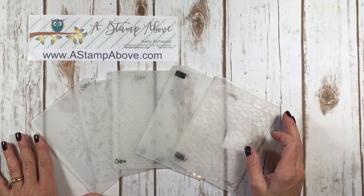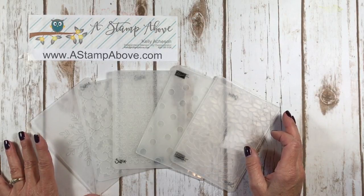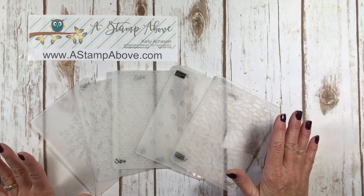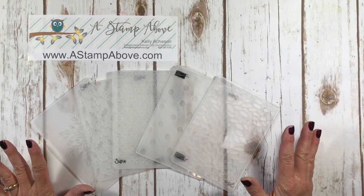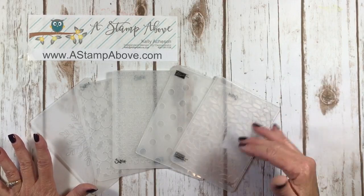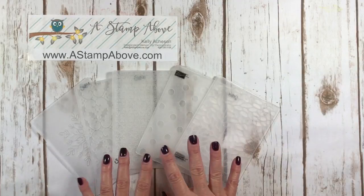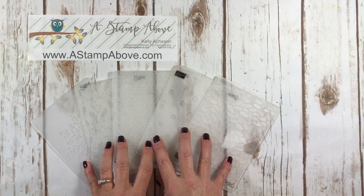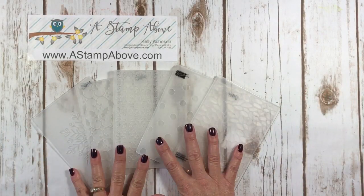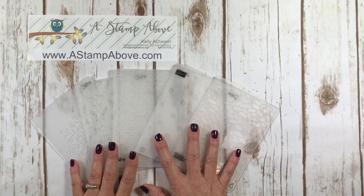Hello Stampers! Kelly Atchison at astampabove.com coming to you from Manasha, Wisconsin. Today is my seventh video series on window sheets and what to do with them. I think I've given you a huge array of ideas. So now I'm going to show you one more idea that I've shown you in the past, but it went along with the series so I've made up some new projects. You can emboss your window sheets! Let's get started.